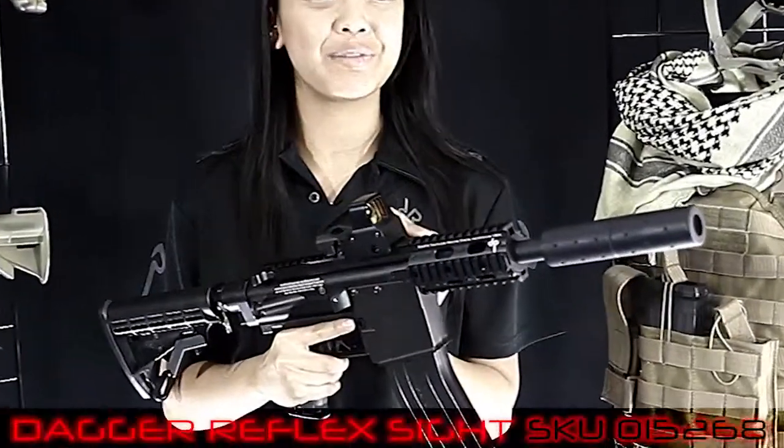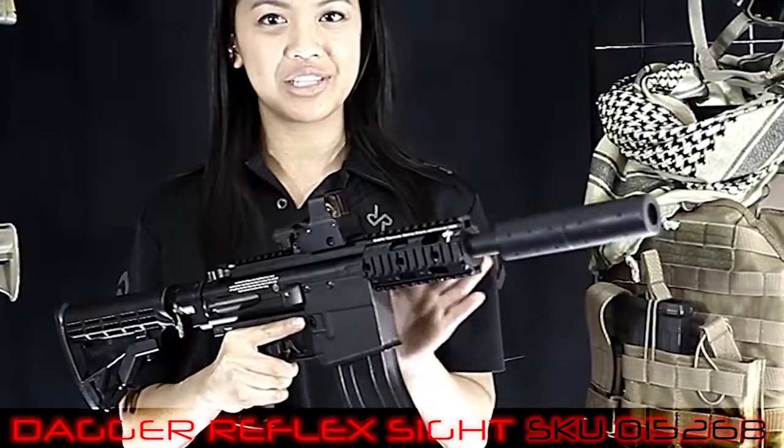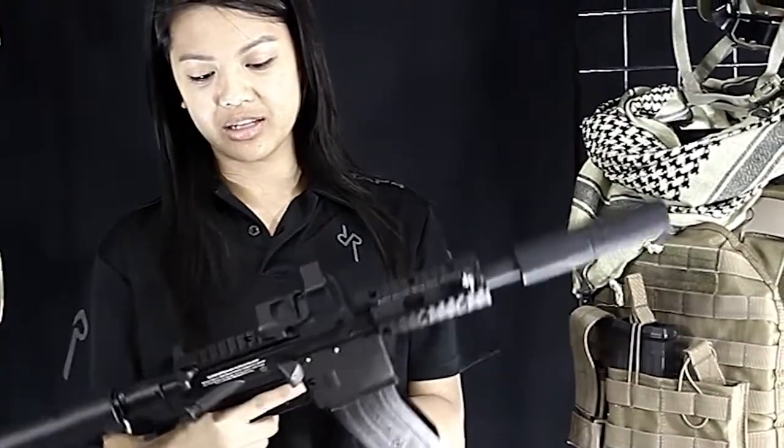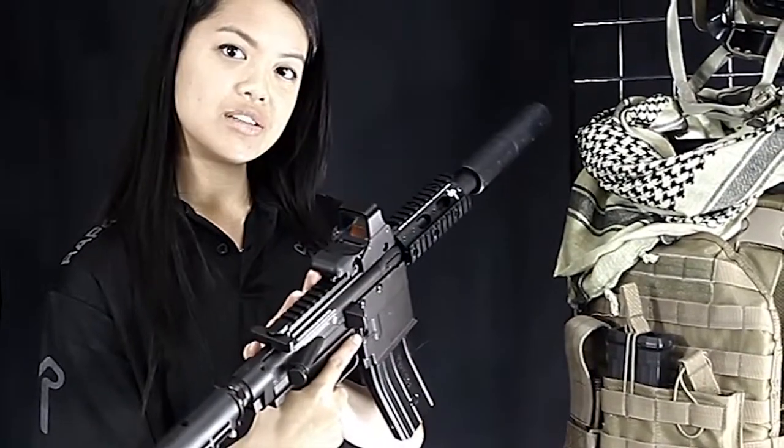This here is the Dagger Reflex sight. It offers precision, accuracy, and a very wide field of view. It also has adjustable brightness, and it's multi-reticle with four different patterns you can adjust here on the back. And it has a built-in weaver mount.